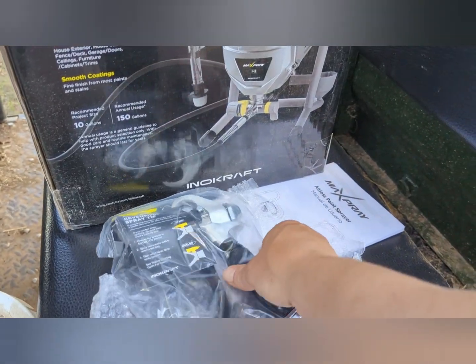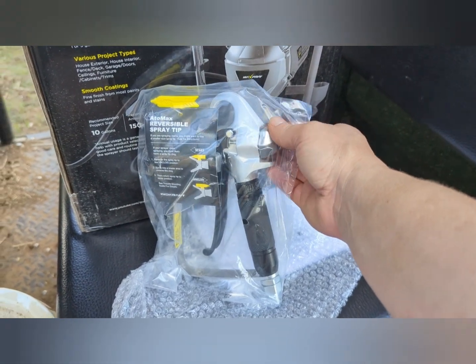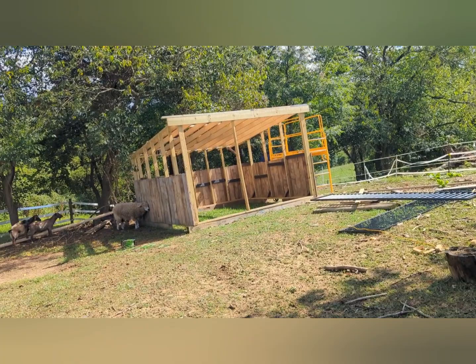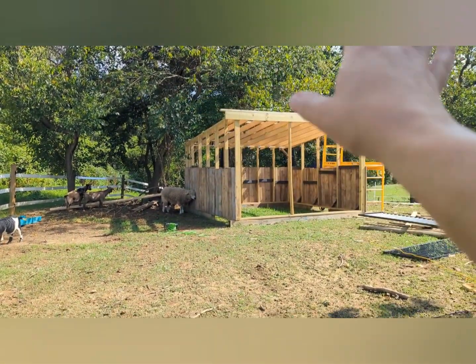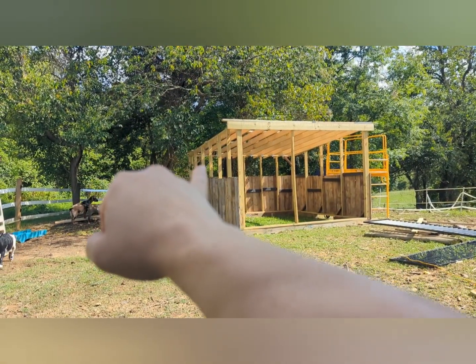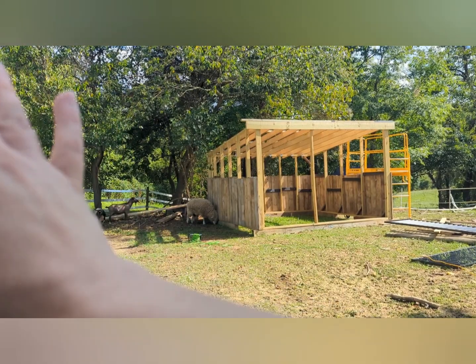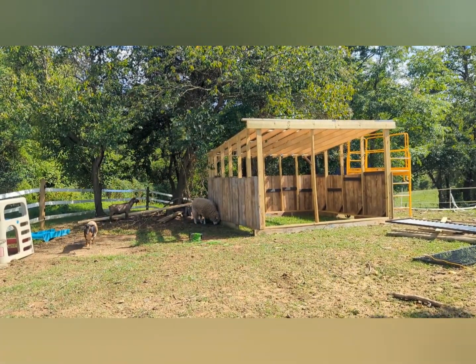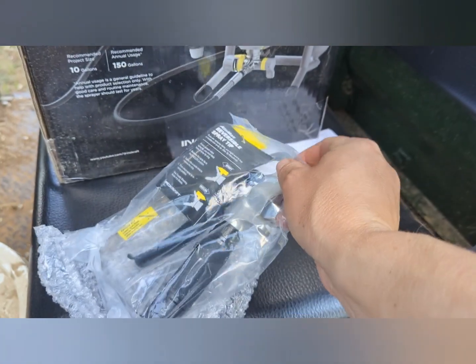I have a lot of outdoor projects, so I needed something that was a little bit better and more high-powered than I've used in the past. I'm working on this goat shed, and we're putting metal panels on the roof, so I want to paint all this so I can put the metal panels on. I haven't decided what I'm doing above the planks here — it may be metal — so I'm just going to paint now, and then I can paint the top again if I need to. Let's get started.